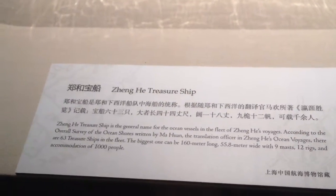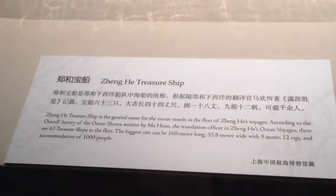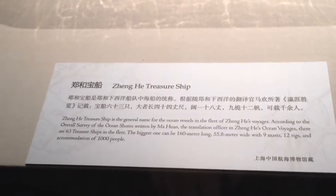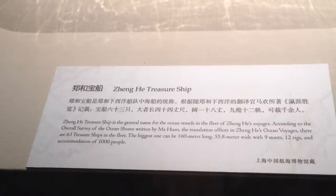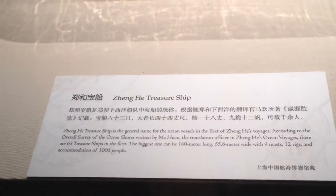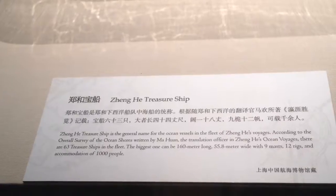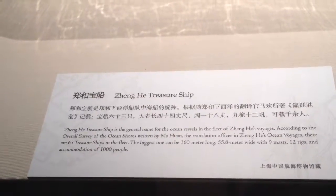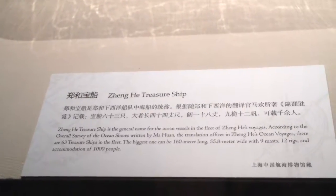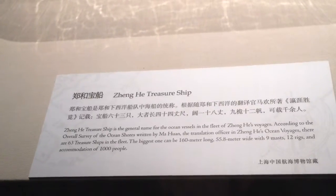This is Zheng He's treasure ship. He was a Hui, the Muslim ethnic minority eunuch who acquired enough position — they think maybe too much — so he was sent off on these voyages, not as an admiral but as a diplomat. I think he made a total of 7 voyages, and one theory from that 1421 book says he discovered North America, but certainly as far as Africa.